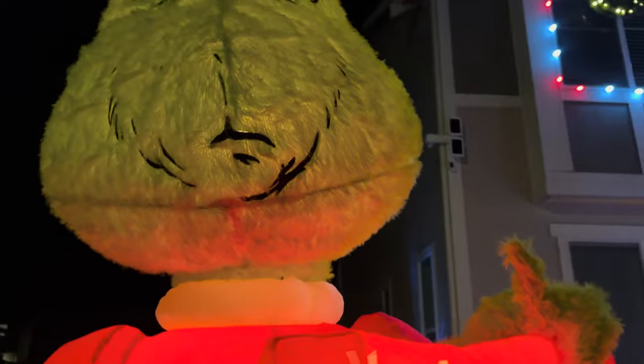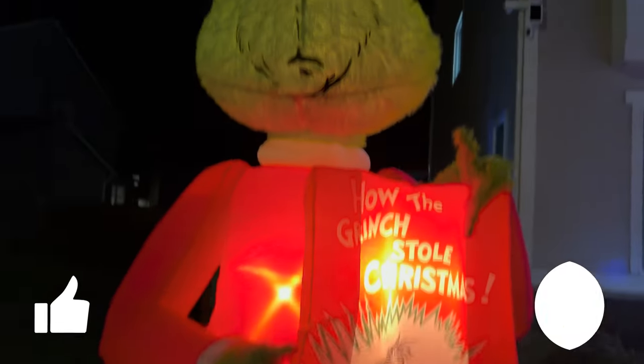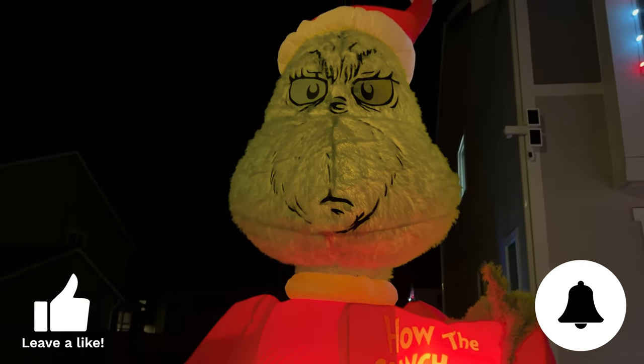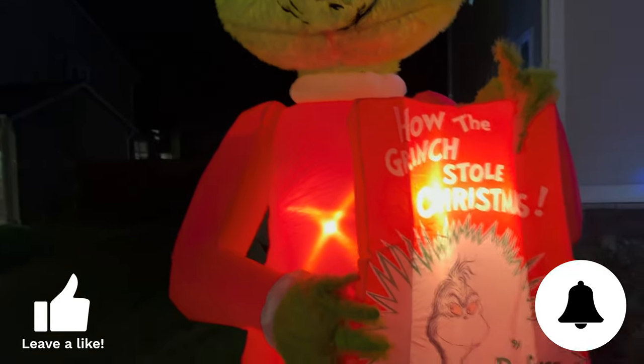I wish it was thicker. We'll see how this holds up during the windstorms we have during wintertime. It's really light, so it's gonna be easy to stake down. If you have any questions, let me know. Thanks.